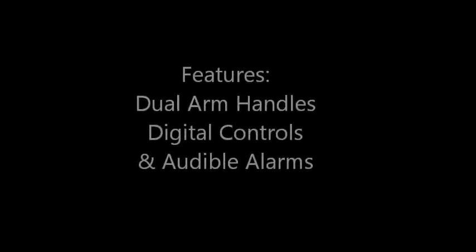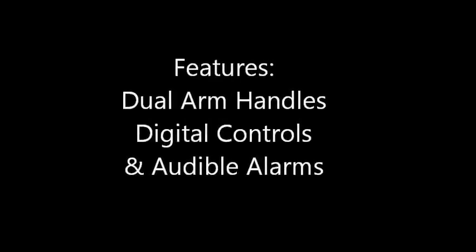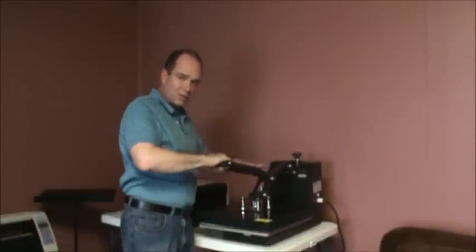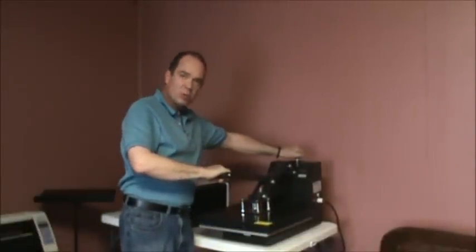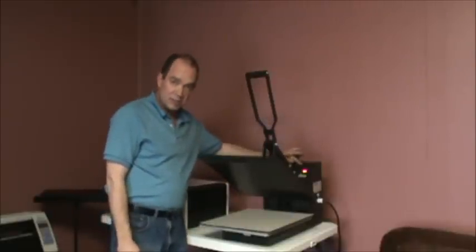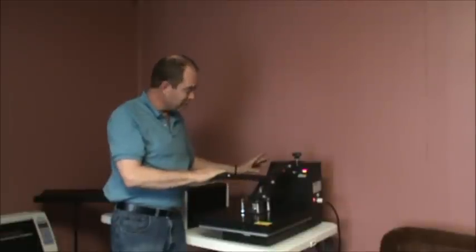This is the most versatile heat press for professionally created transfers. The features are a dual press handle and an adjustable pressure knob. This unit has a digital temperature gauge and a digital timer. In addition, it has an audible alarm to let you know when to remove the garment.